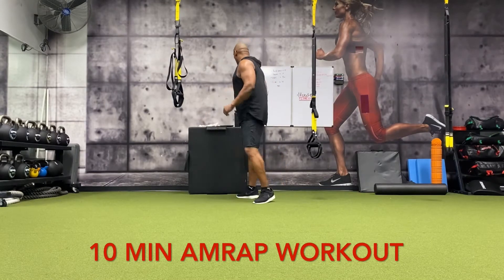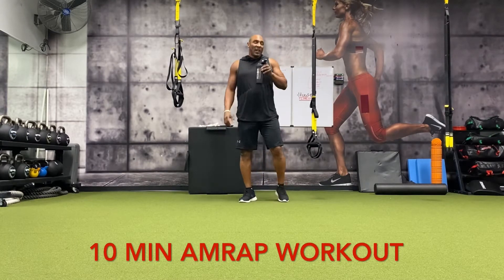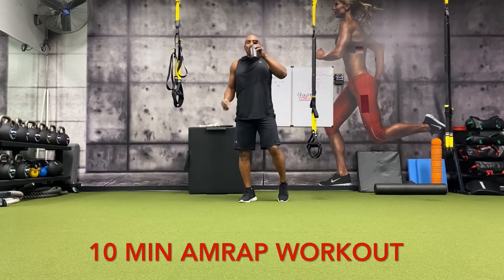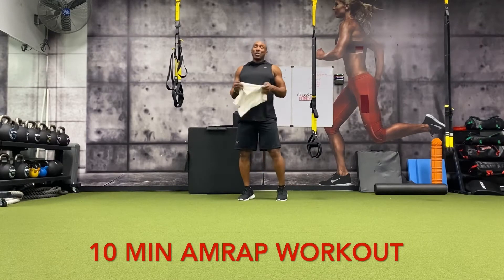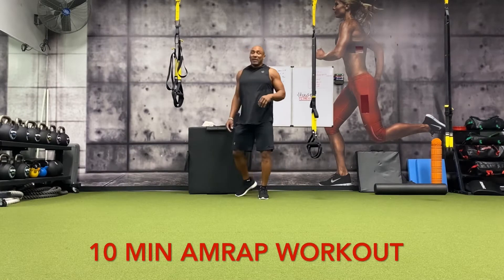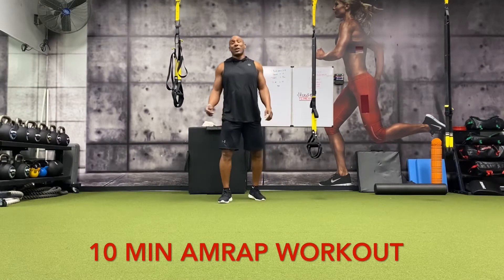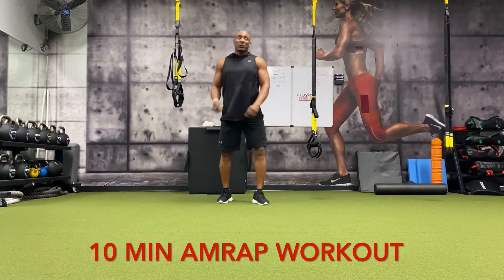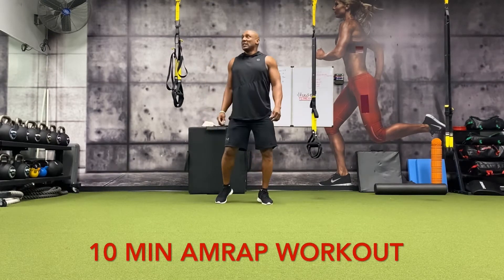Taking a quick sip of water. So two rounds — we did two rounds in about three minutes. All right, if you're able to keep going for the whole 10 minutes, we got less than seven minutes left. It's been hard doing all this and talking at the same time, but that's what we're here for — to do the hard stuff, to get in the best shape.